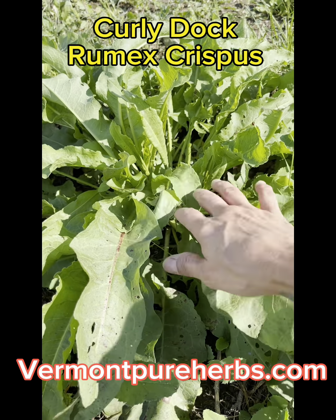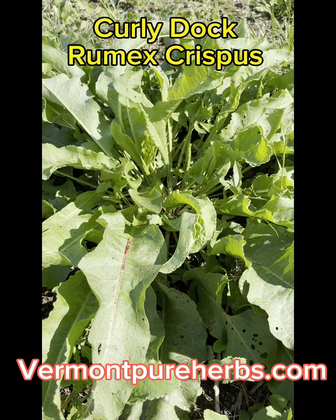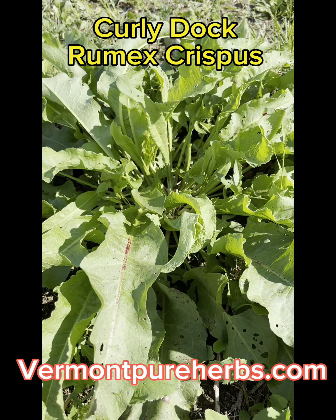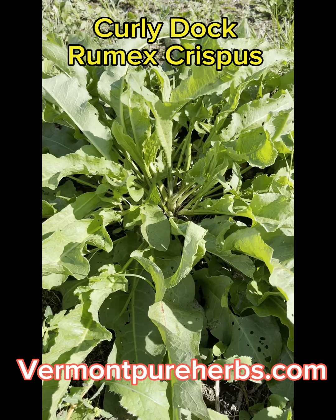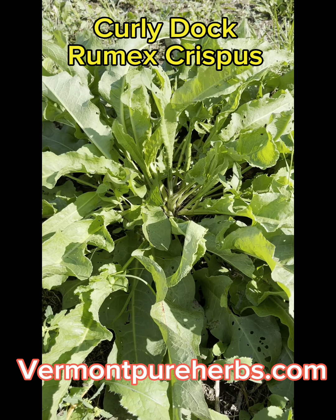I am going to dig this up and show you the root. I've already talked about the root in the last video, but I'm going to tell you about Curly Dock roots. The roots are yellow to a golden — you'll see when I dig it up. They'll be either a yellow or a dark golden color. I've seen the dark golden colored ones before.